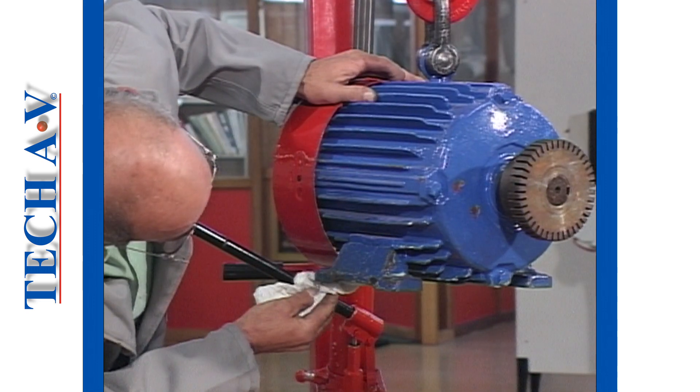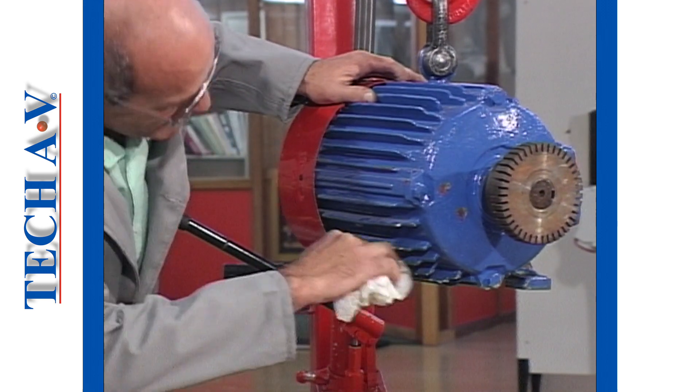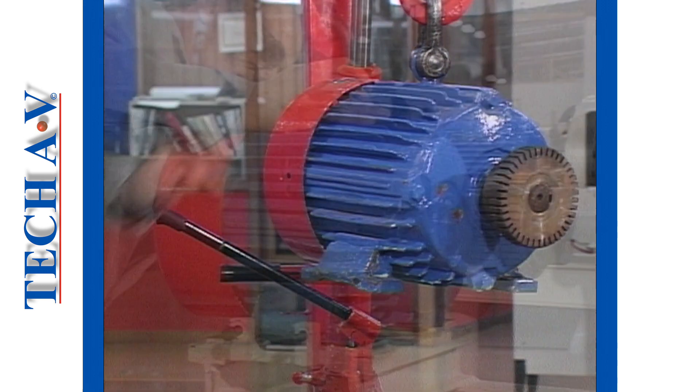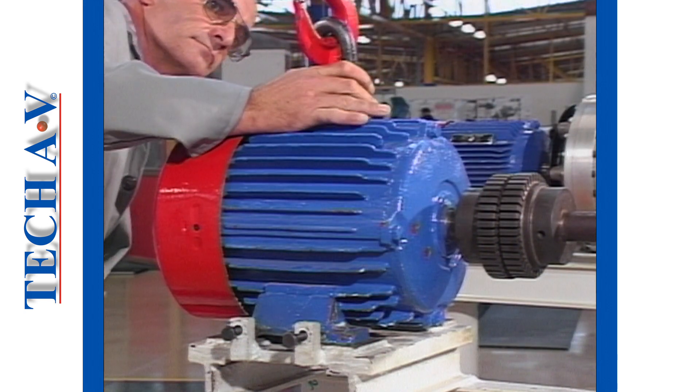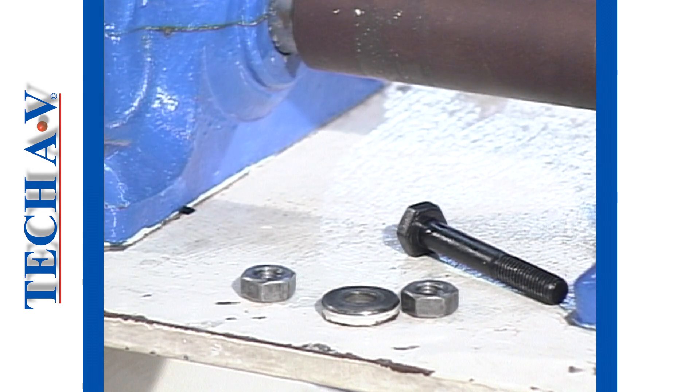Likewise, ensure that the motor feet or pedestals are clean. Next, carefully position the motor onto its base and install the bolts loosely.